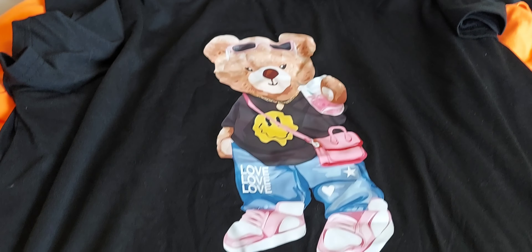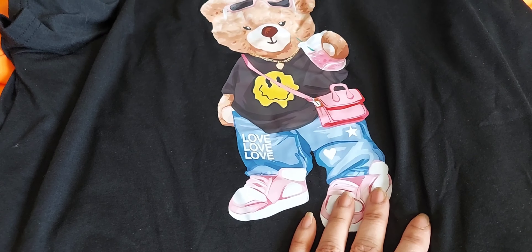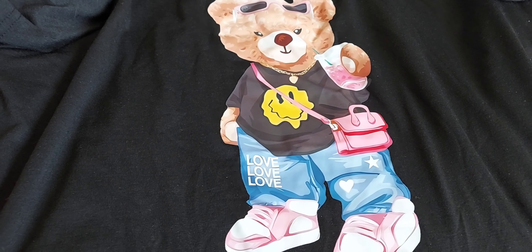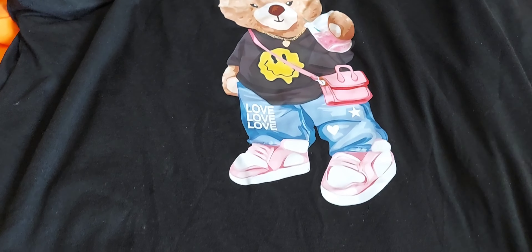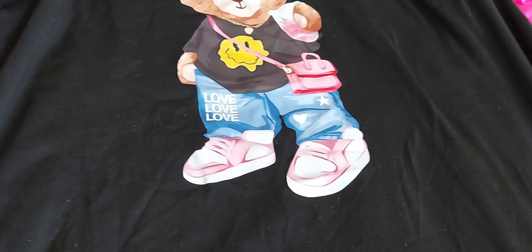I also picked up a couple of t-shirts, and I got all of this stuff for like maybe $21 and some change. The only thing I wish is that these were not this iron-on type material, but other than that I think they're really cute. I love the pink in this one and the little — I'm going to call it her little Starbucks cup. I think this is so cute.